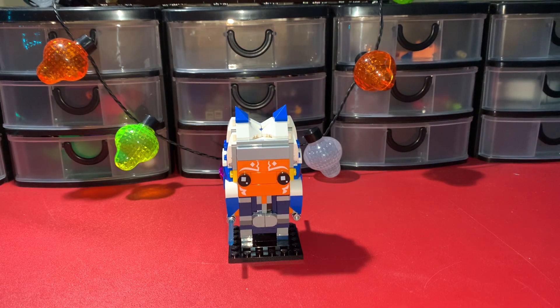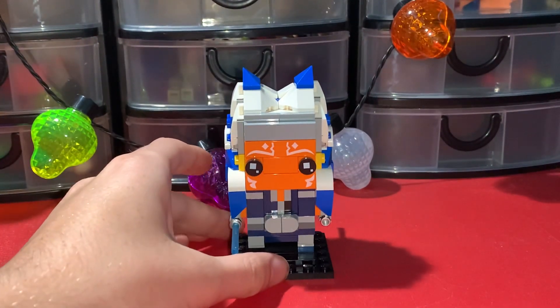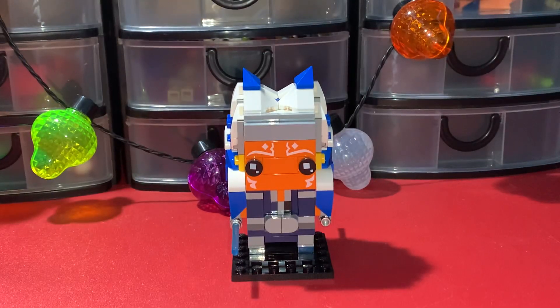Hey everyone, welcome to another LEGO Star Wars review video. Today I have set 40539, the Ahsoka Tano Brickhead, which released on January 1st of 2022 and is retiring this year, December 31st of 2023.